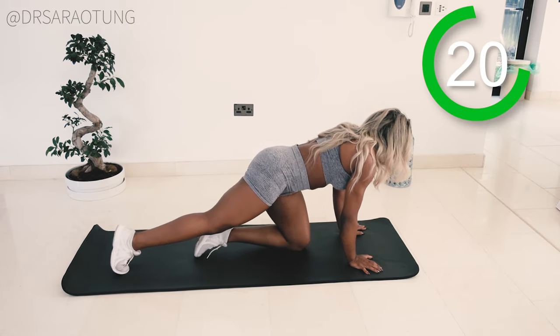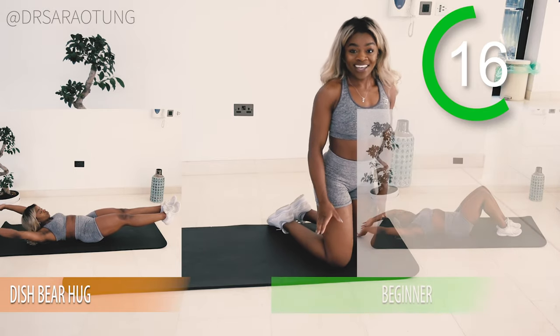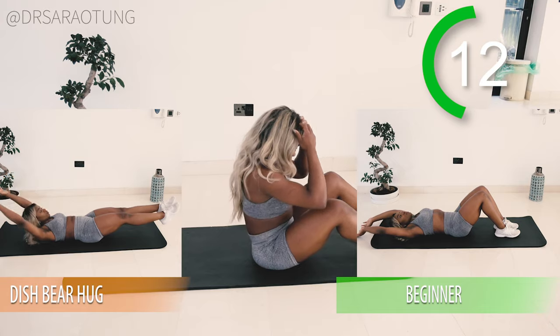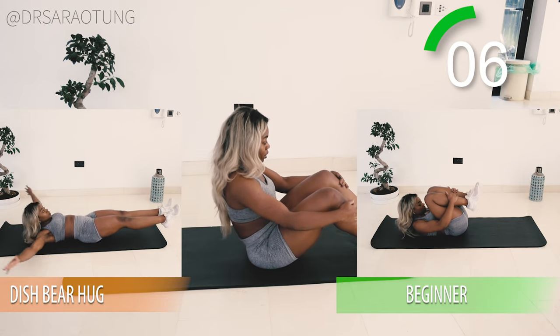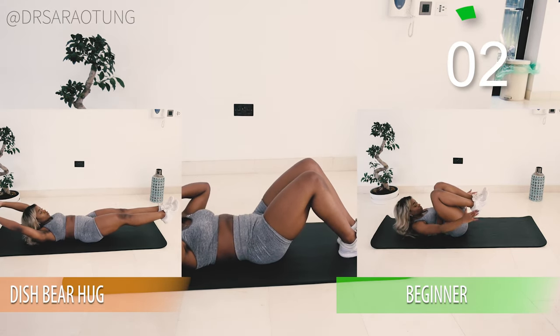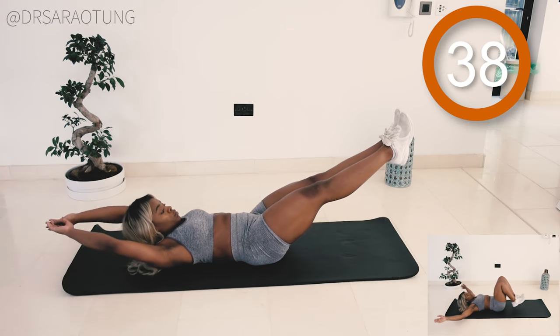Rest, well done. I love this workout — the moves are so good. Next we're doing some dish bear hugs, just the most wholesome, soul-loving ab movement I think I've ever done. Starting out in a dish position, ready and go.